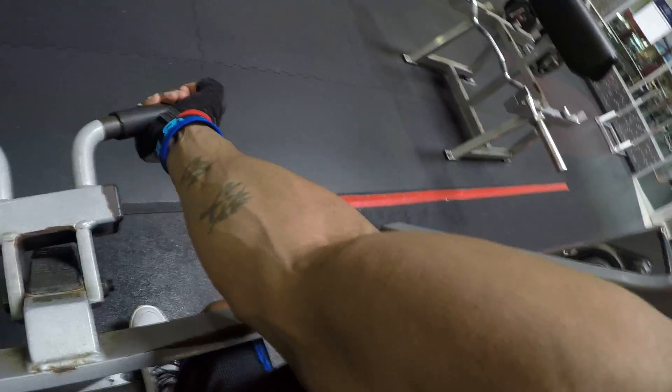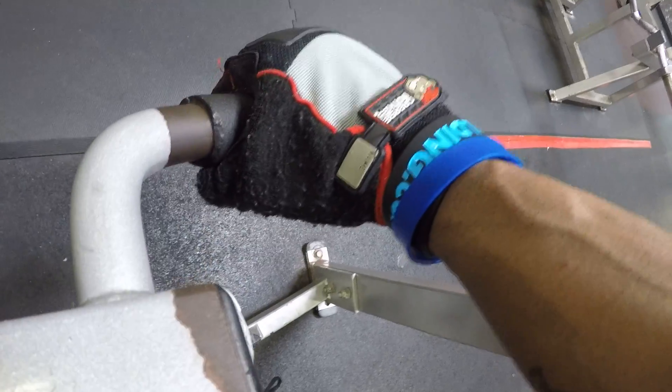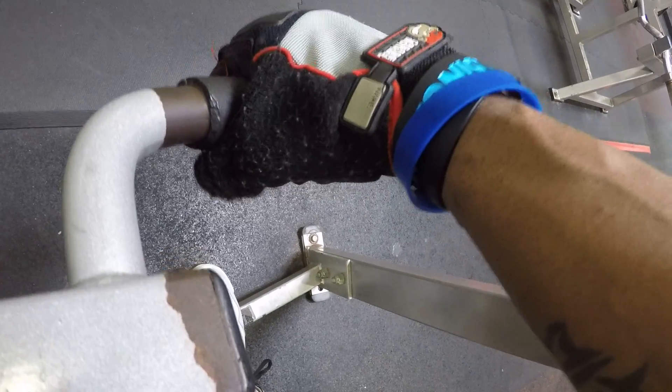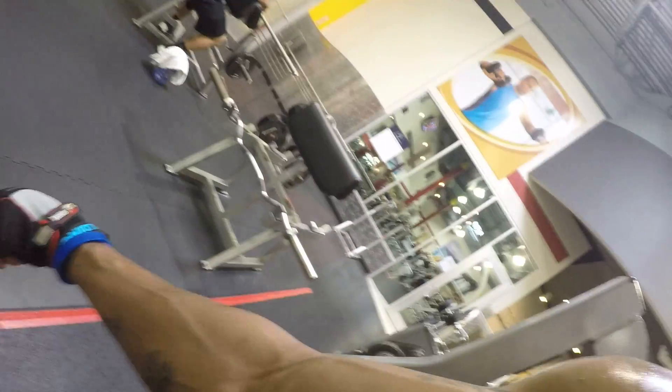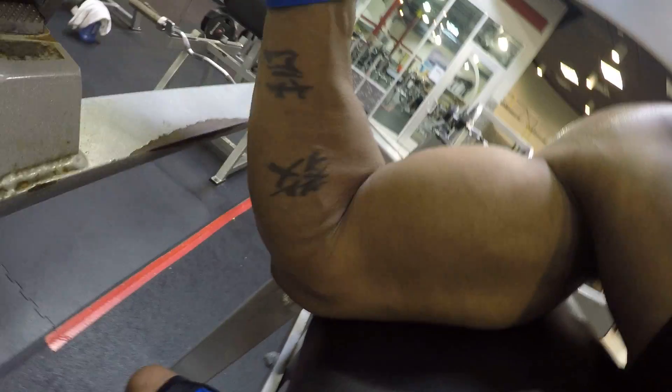We're on the preacher again, but we're not grabbing it like this — it's a weird angle. We're grabbing like this, but if you try to put your thumb underneath you're gonna mess up your wrist. It's too much of a quick weird angle, so put a hand over top. Come up and just squeeze.